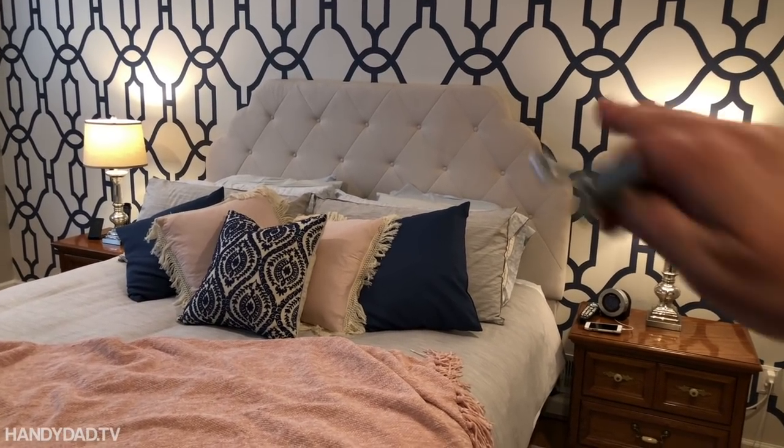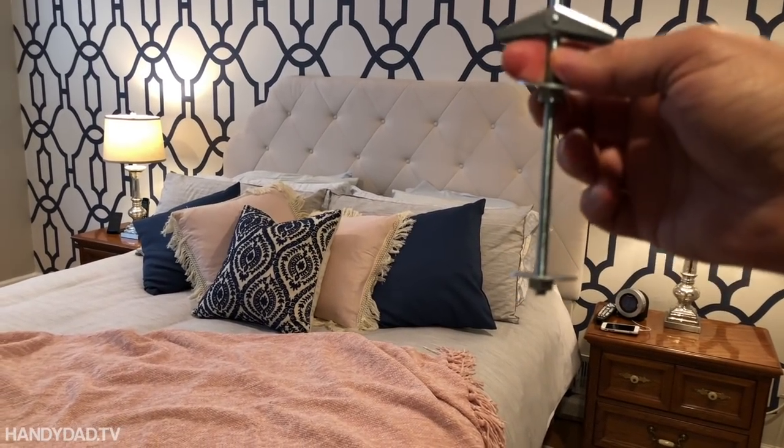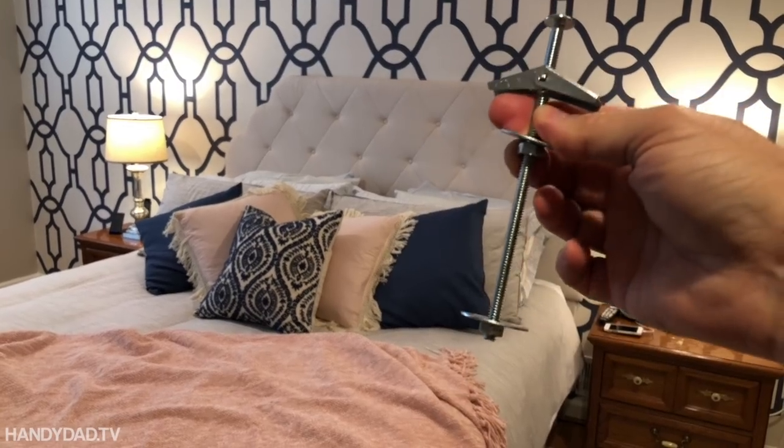Today on HandyDadTV, I'm going to show you how to mount that headboard onto the wall using toggle bolts. Coming up.